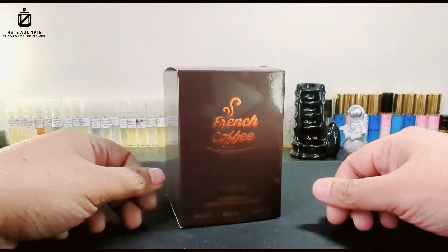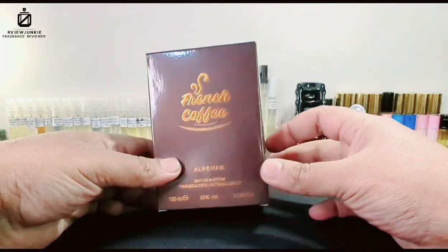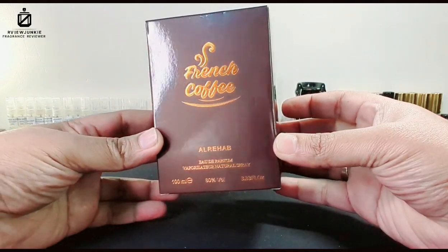Welcome. Myself Azad from RVJNKEEK. I hope you are doing well. Today's review video I'm bringing is Al Rehab's French Coffee.